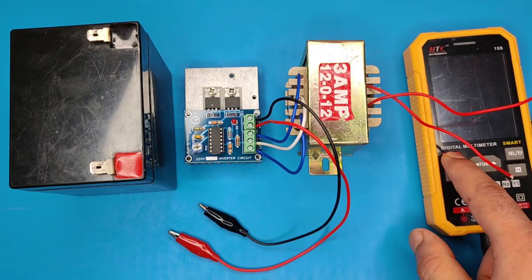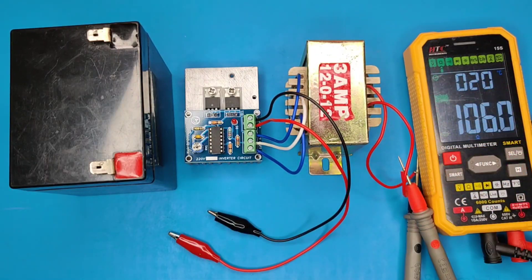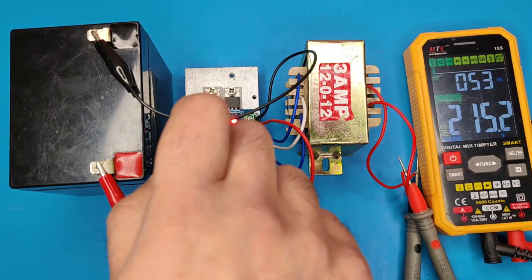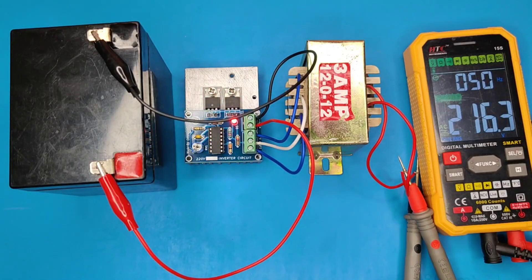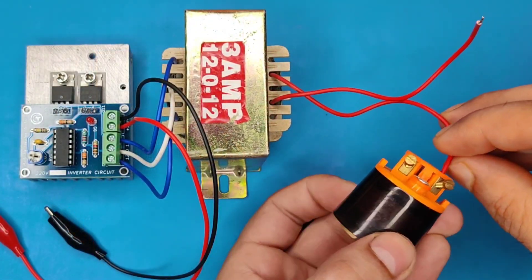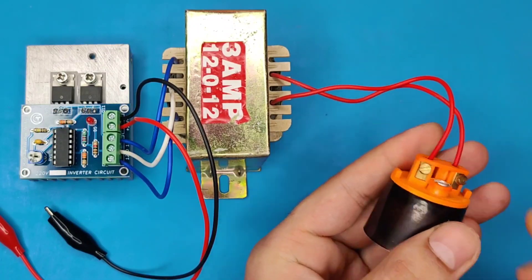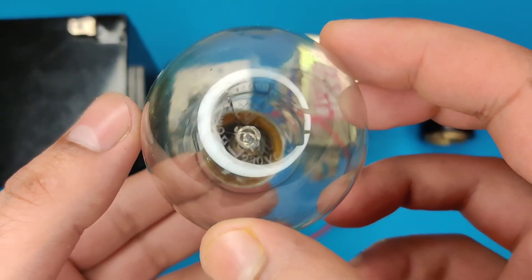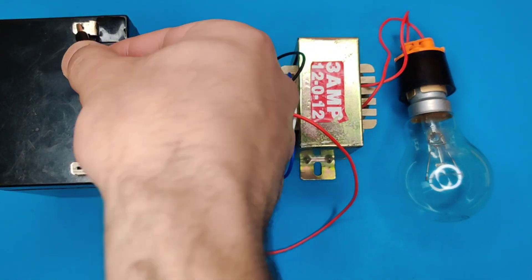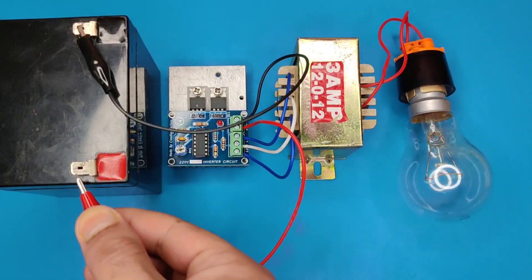Use a multimeter to track the output of the transformer. Using a screwdriver, you can adjust the potentiometer to adjust the output. Now use a bulb holder or socket and connect it to the output of the transformer to connect the load. I used a 100-watt incandescent bulb as the load to test the circuit. Connect the circuit with the battery — as you can see, the bulb is working bright without any flickering.